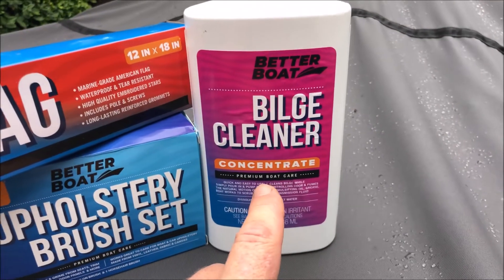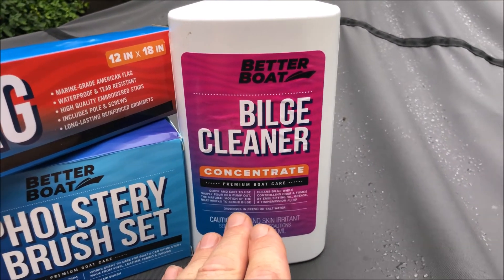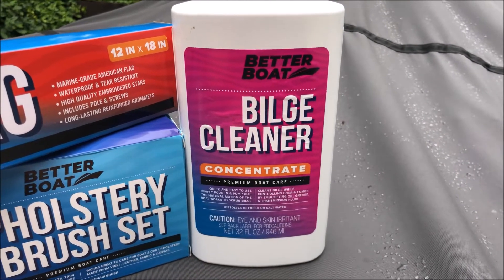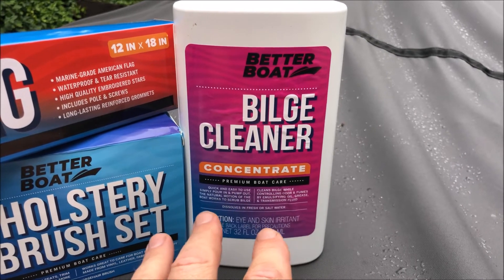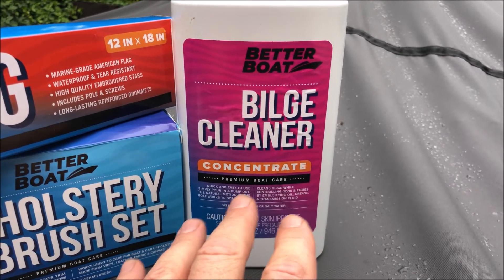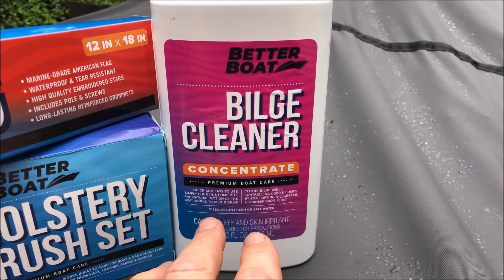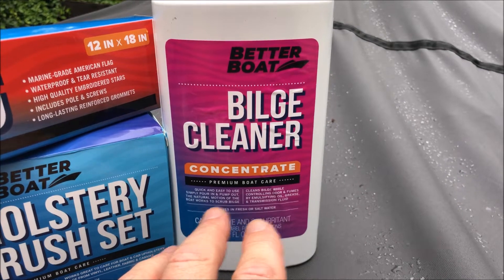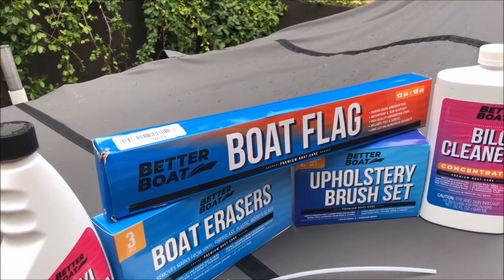The last product to cover is their concentrated bilge cleaner. You add one ounce for every three feet of boat length — in my case a 21-foot competition ski boat, so that's seven ounces of cleaner. You then drive around your lake or the ocean and this should emulsify and release the oil and grime in the bilge. After that, put your boat on a lift and drain it into a bucket to protect the environment.